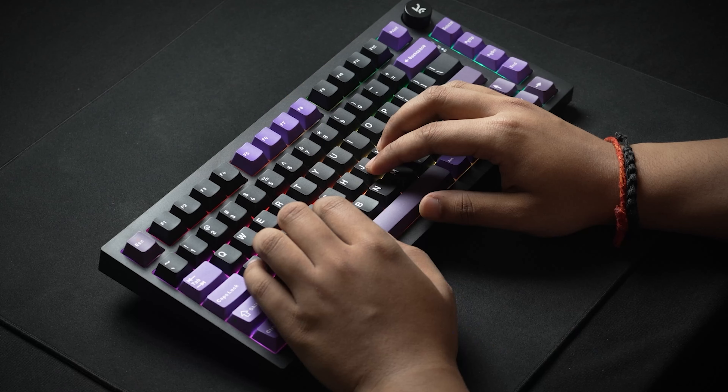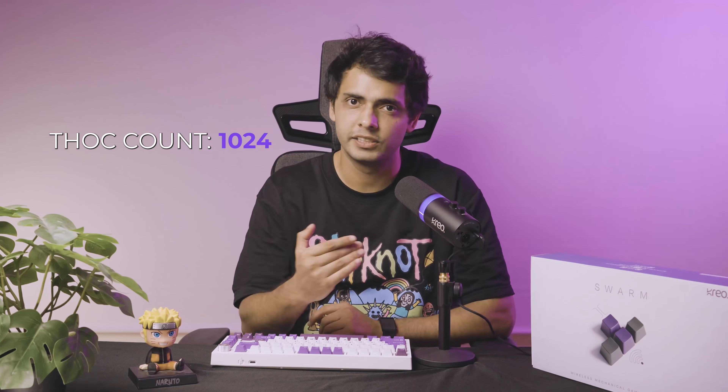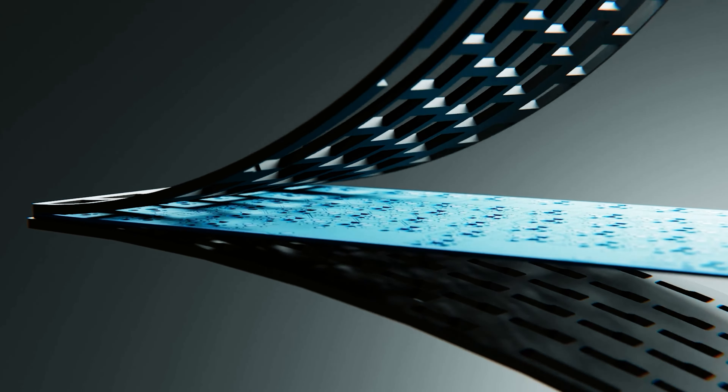We then checked feasibility — can we actually launch something which has all the features that we require. When speaking about smaller things that came out from our user studies for this particular keyboard, users wanted a thocky sound. Within this thocky sound, we had to figure out how many exact layers we would need, whether we require a switch film or not, and what sort of switches can bring that thocky sound. In this particular keyboard, we actually tested around 40 to 50 different switches and tried one layer, two layers, three layers.